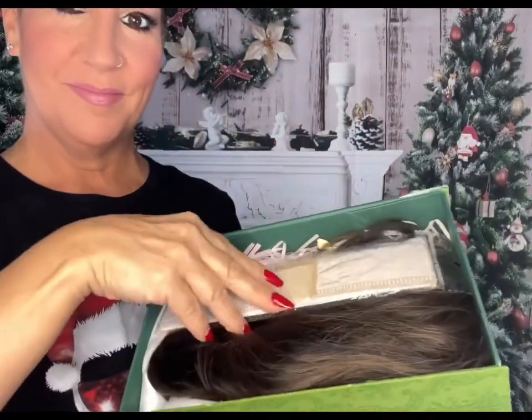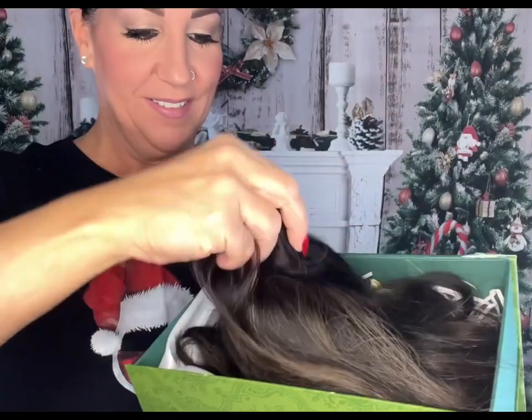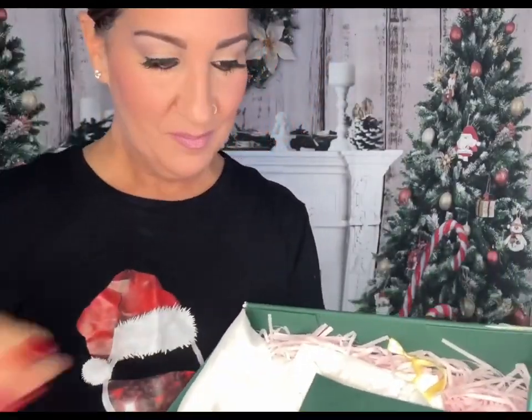So as you can see, once I open the box, they sent a nice wig grip and the hand-tied wig itself, a little thank you note which was so cute, and then a nice silk wig bag.